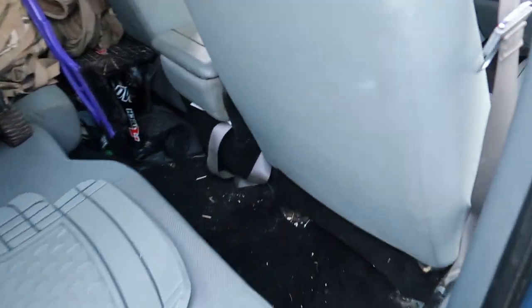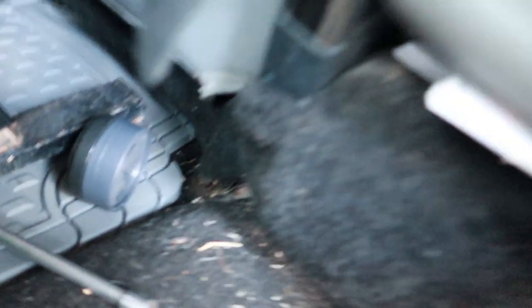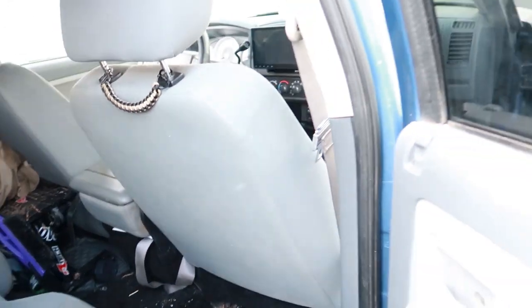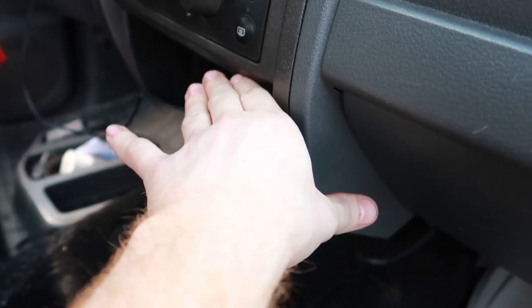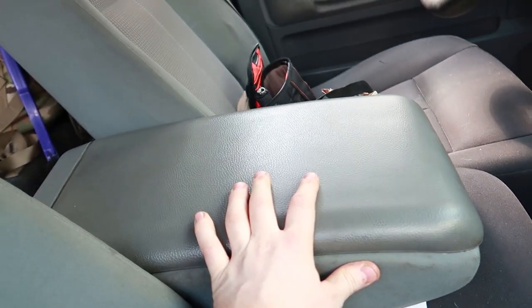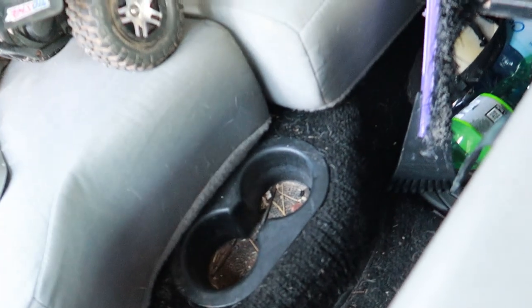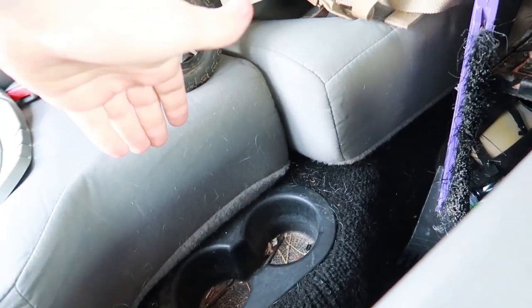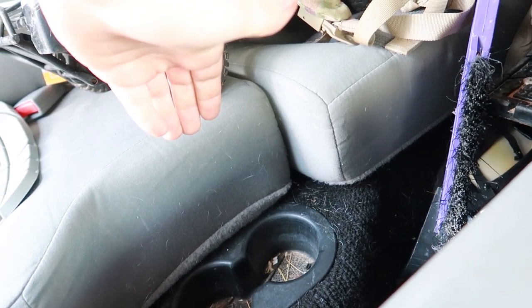So the first thing we need to do is come in here and remove the center console. Got one bolt down in there that I need to remove, and remove this passenger seat. Already got the front cupholder removed, so we're gonna build it up from right about here and go back. I'm gonna keep the stock armrest for comfort for me and my passengers, and we're gonna take this all the way back and put new cupholders here and have a little bit of luxury for the rear passengers.